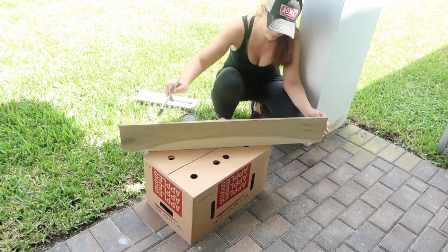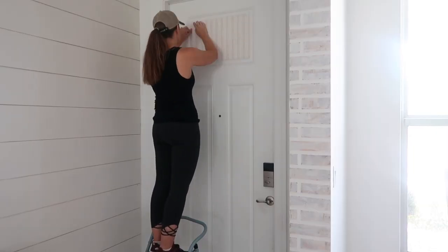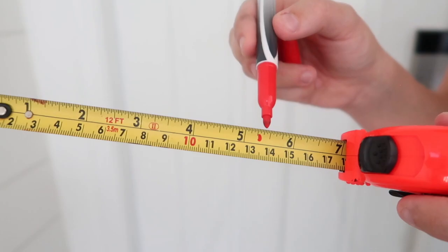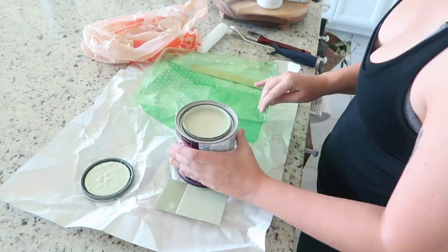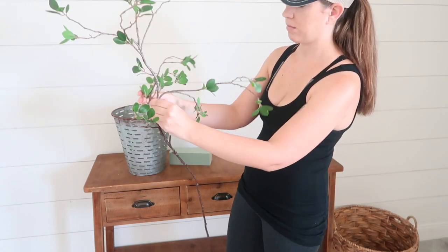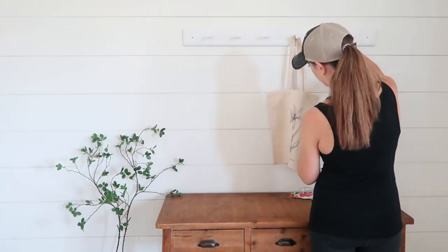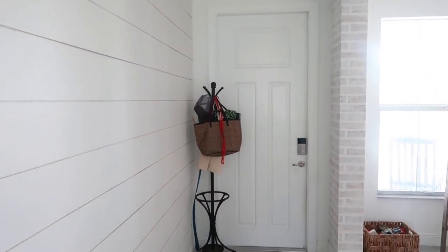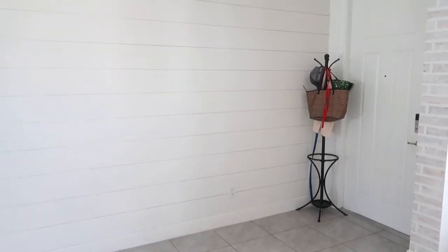Hey guys, welcome back to my channel! In today's video I will be giving our entryway a farmhouse style DIY makeover on a budget. This video is filled with budget-friendly DIYs that anyone can do, and I hope it gives you a ton of modern farmhouse decorating ideas and DIY inspiration for your entryway. I love sharing farmhouse makeovers as well as seasonal decorating ideas every Wednesday and Saturday, so make sure you hit that red subscribe button.